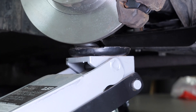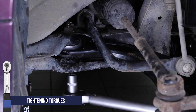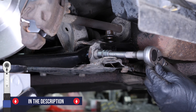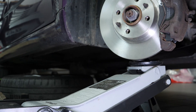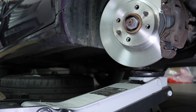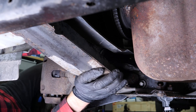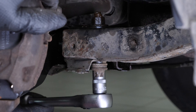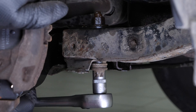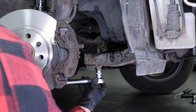So, lift the control arm with the jack. Remove the jack. Put the side rail back in place, then screw the two bolts back on. Finish off the tightening with a torque wrench.